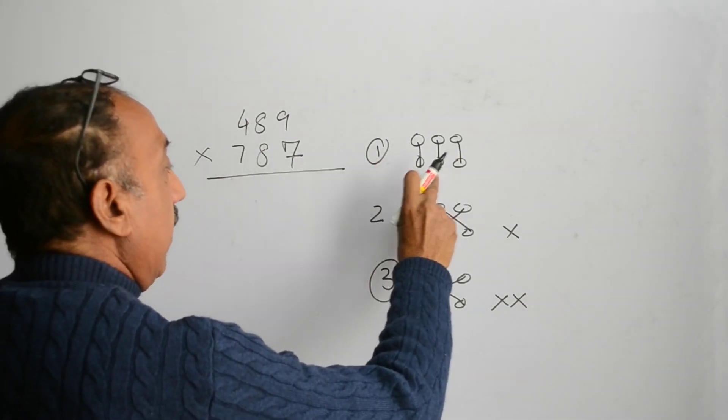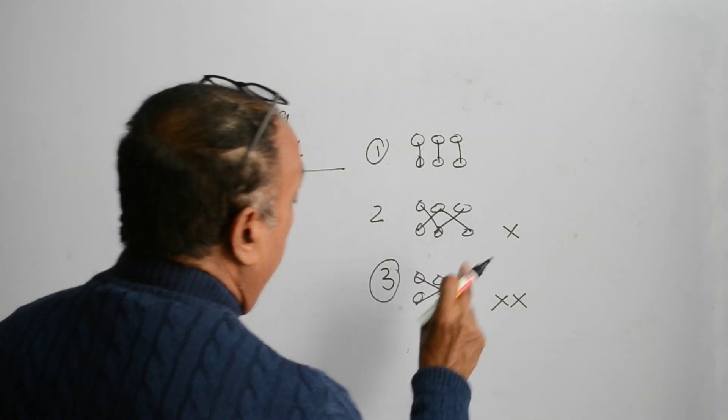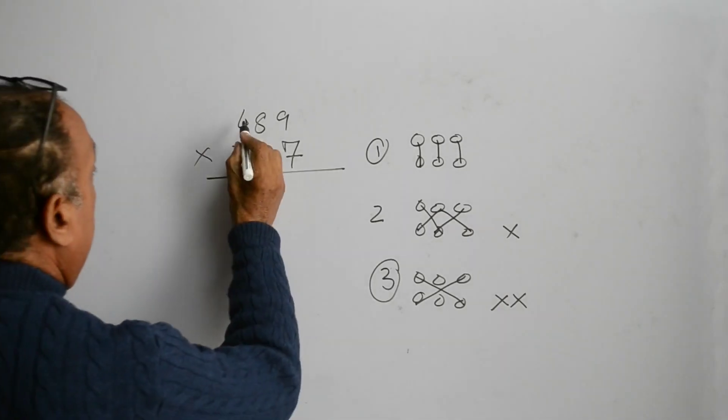In the first step: first, first, first. In the second step: first, second, first, second. In the third step: first, third, first, third. Then first step again: first, second...